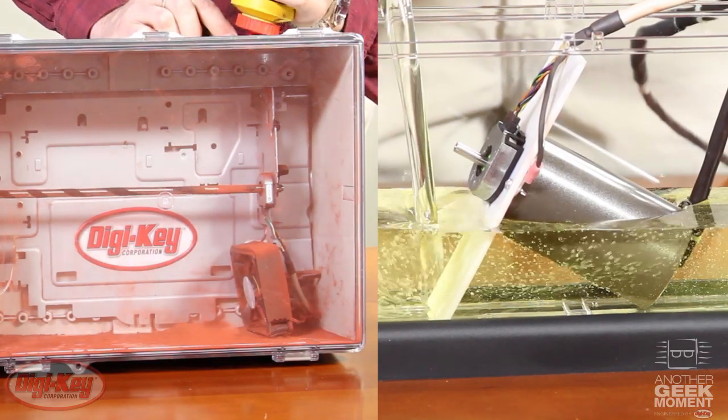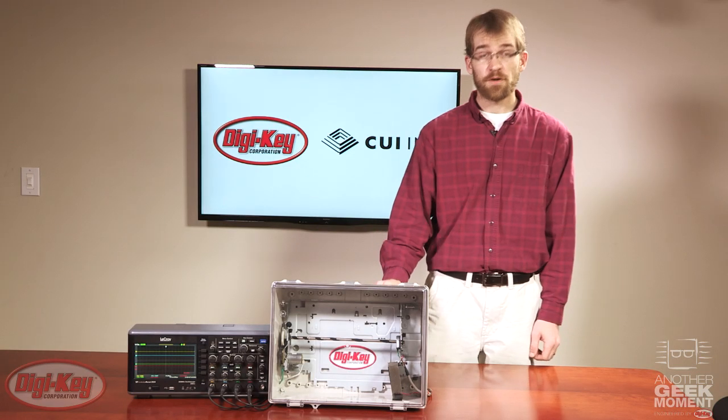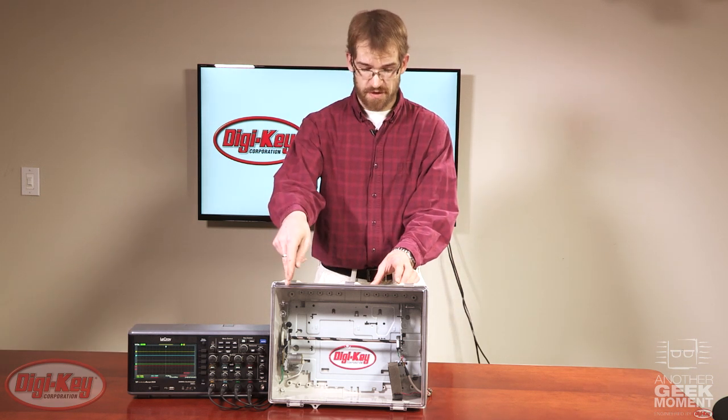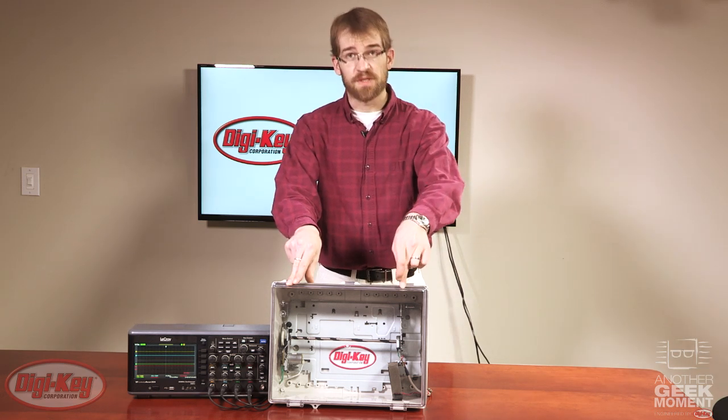Today I will be doing two demonstrations to showcase CUI's AMT encoders. The first will be an environmental test to compare the difference between an optical encoder, which is mounted on this side, and an AMT encoder, which is mounted over here.